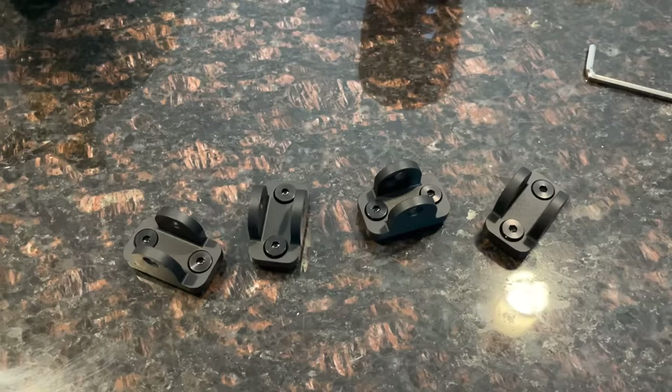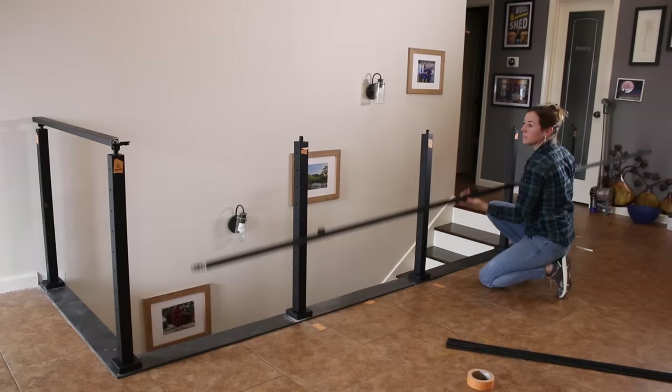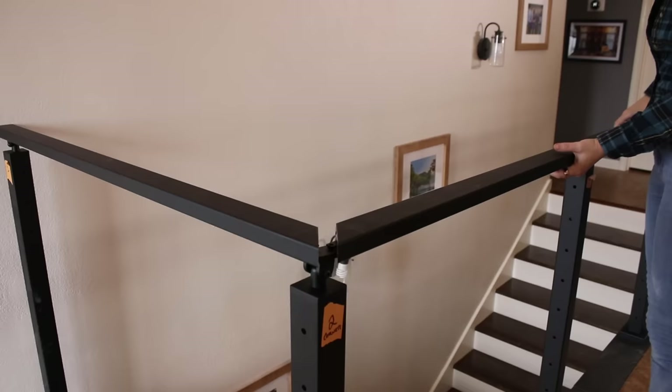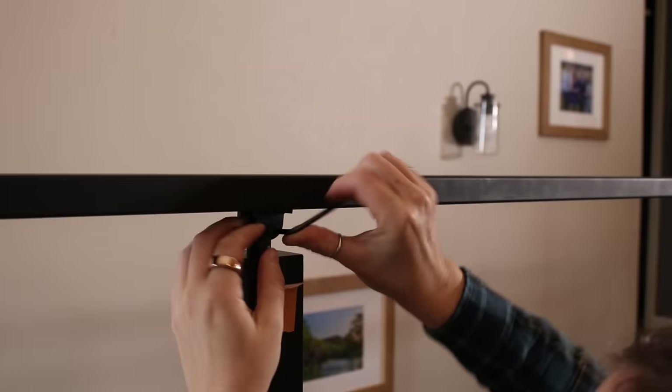Next step is to add on the top rail. The ViewRail system comes with easy-to-attach hardware that slides right on the underside of the metal top rails. If you use wood, the hardware is attached with screws instead. Either way, the railing is set on top of the post and attached using the included hardware. Since I have a corner on this setup, I cut both rails at 45 degrees where they meet up in the corner. Very satisfying to watch it all come together. I went to each post and tightened down on the hardware to secure the railing to the post.